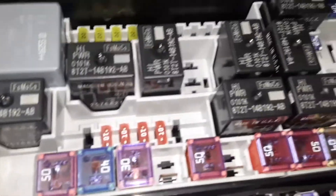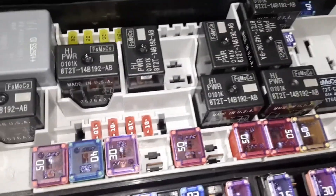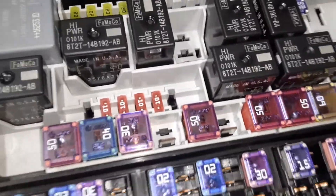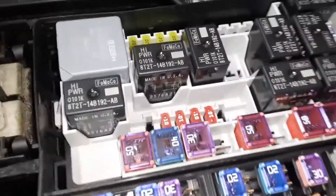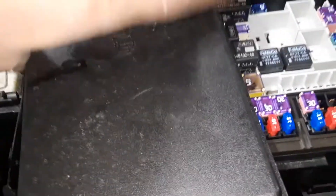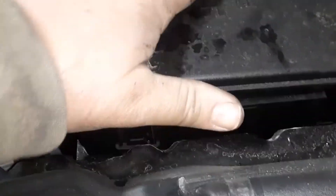For example, if you look in your owner's manual and it says fuse number 71 is for the wipers, and the wipers aren't working, then you look at the chart on the lid and it shows you where 71 is, and you match it up to the fuse box. It's kind of self-explanatory — it tells you which one is that fuse.